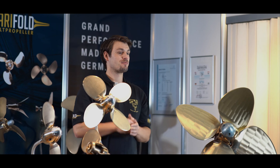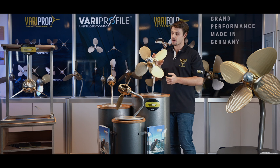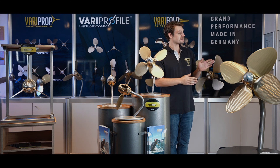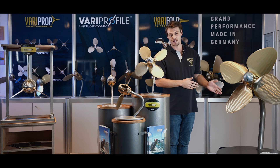We offer the VariProp GP, the VariProp Blue Water, and the VariProp XLS. The VariProp GP is made for yachts with engines up to 120 HP, while the VariProp Blue Water is especially designed for yachts with higher power, for which the wider blades offer a lower cavitation risk.